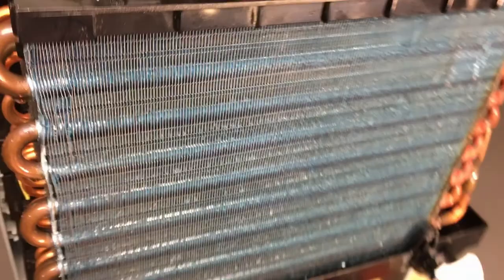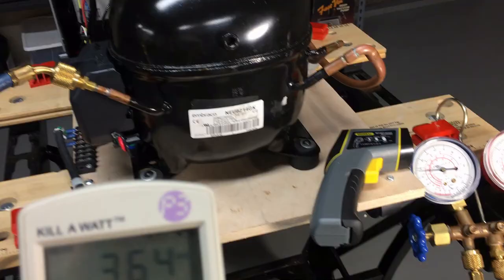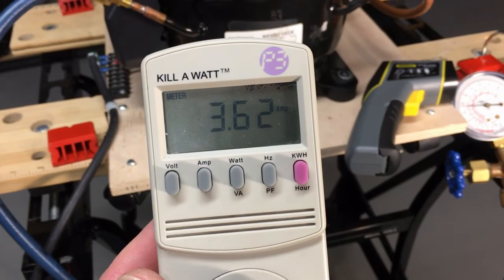Here's the refrigerant boiling. Now the nice thing about a high-start-torque compressor: you can shut it off and on as much as you want. With the start cap and the start relay you don't have to wait for the system to equalize. And last but not least, here's what she's pulling for current draw: 3.6 amps, about 390 watts.